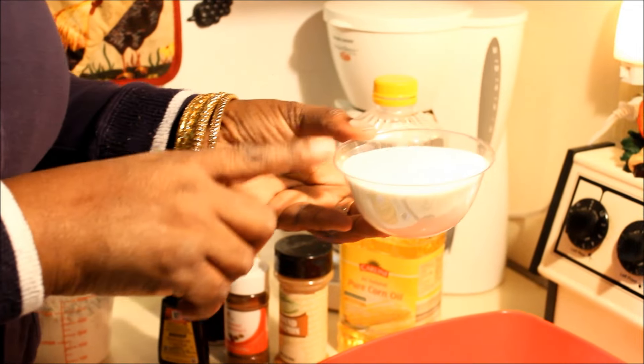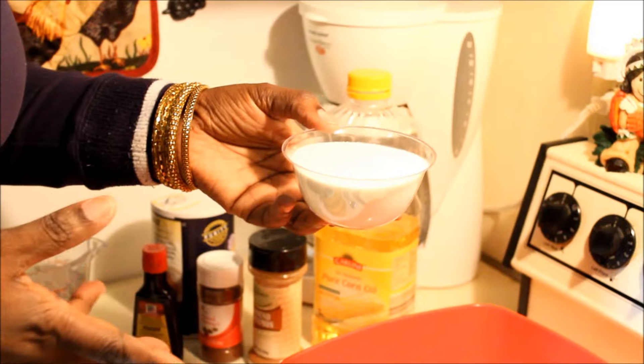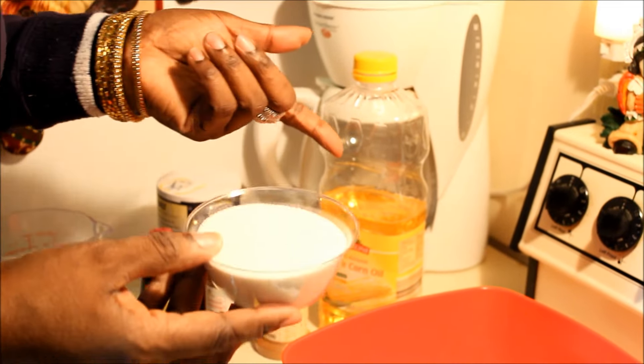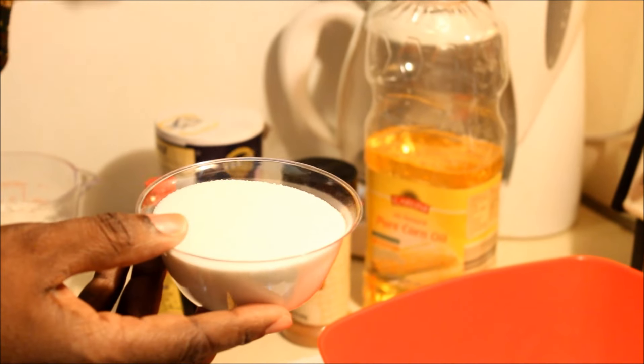I'm going to use two cups of flour and one cup of sugar. This is granulated sugar — you can use brown sugar if you want, but today I'm using granulated. If you want it sweeter, you can add two cups of sugar or even more, but I'm going to use one cup.